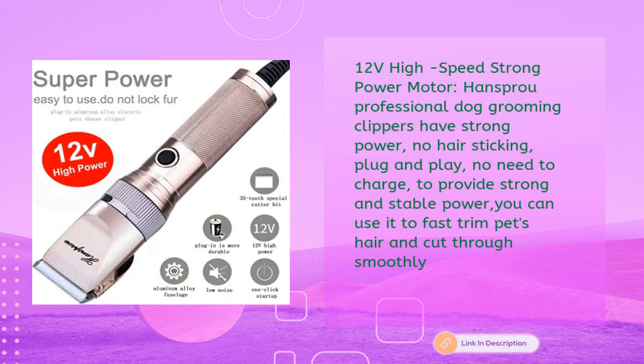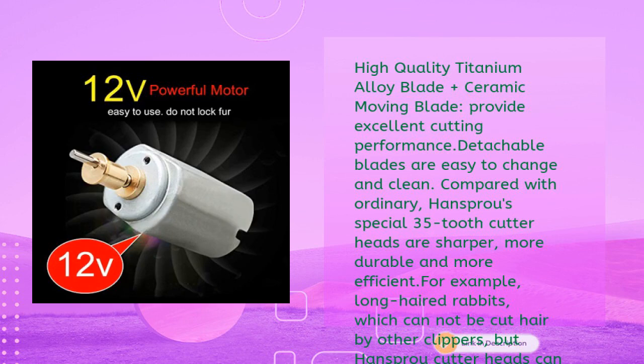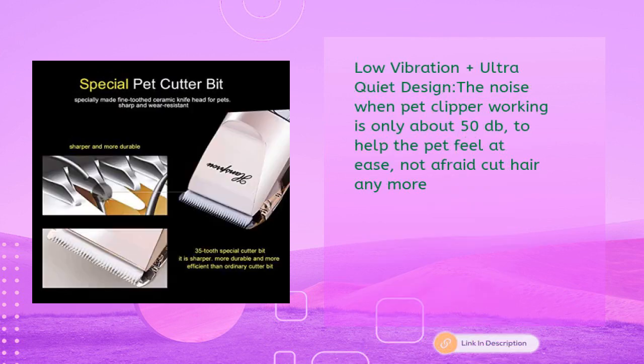The Hanspro clippers let you fast trim pet's hair and cut through smoothly. High quality titanium alloy blade plus ceramic moving blade provide excellent cutting performance. Detachable blades are easy to change and clean. Compared with ordinary clippers, Hanspro's special 35-tooth cutter heads are sharper, more durable, and more efficient — for example, long-haired rabbits which cannot be cut by other clippers can be handled by Hanspro cutter heads.